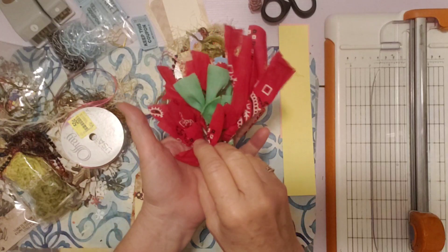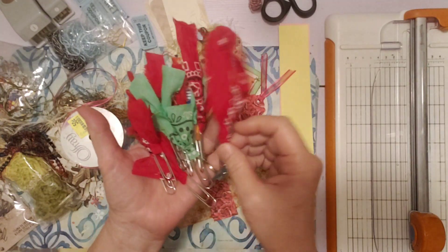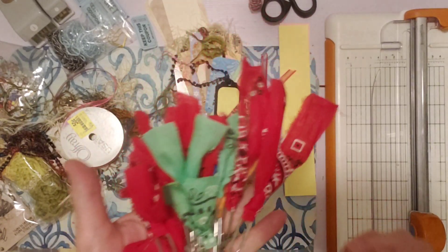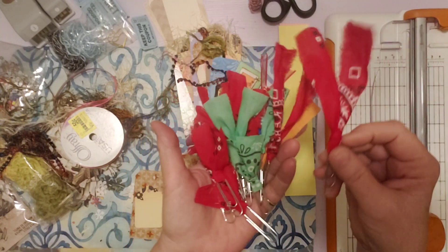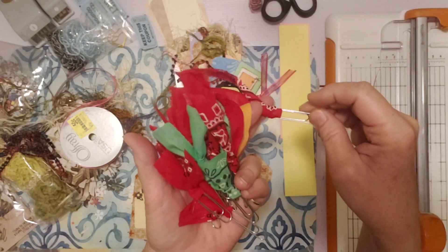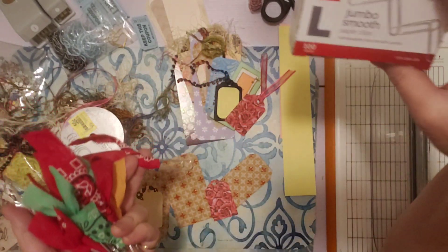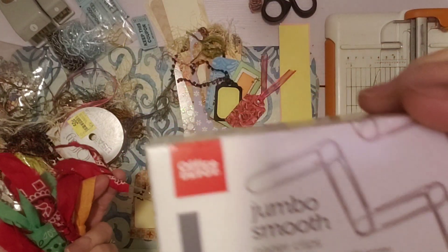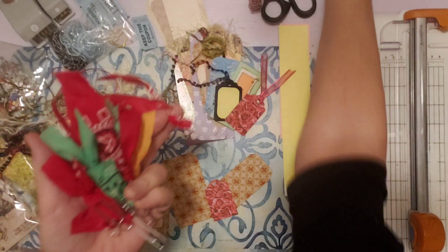Actually I have more fabric strips to use but this is what I got done so far. I just added them to paper clips. I think they're super cute and it's super easy to do this. I've got a whole pile here. I used jumbo paper clips — just this right here. I don't see the size on here but you probably know what I mean.